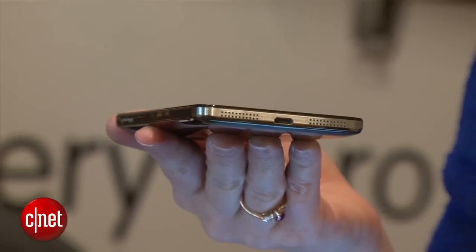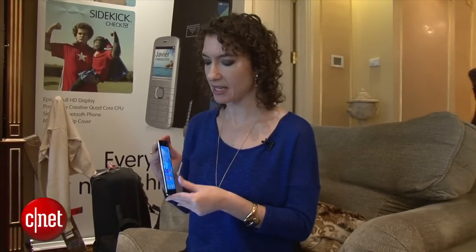As for the look and feel, this phone will come in three different colors — this black version, as well as white and a sort of silver version. The phone feels pretty good in my hands.